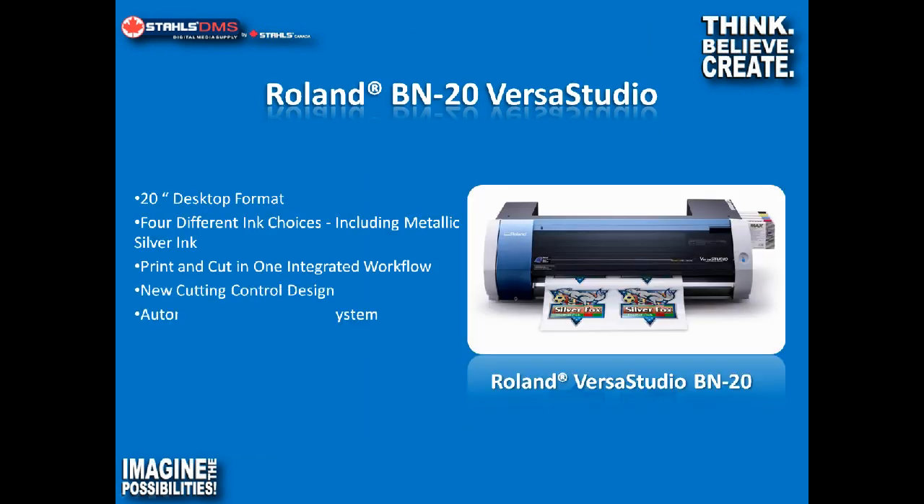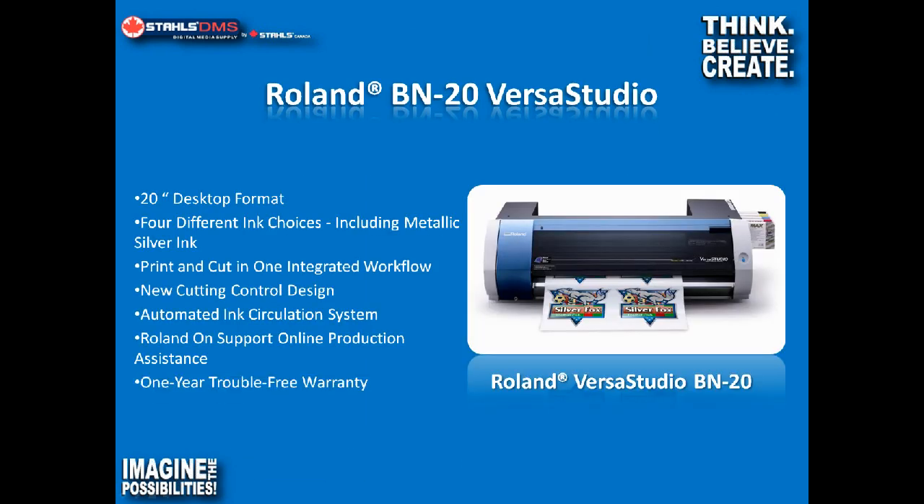For those of you who don't know, the Roland BN20 VersaStudio has been around for about a year now and is a really popular machine. A good portion of its popularity is due to the size — it's a 20-inch desktop format machine you can actually place on a desktop. It's designed and purpose-built for short-run decals, heat transfers, and some simple signage. Very simple and easy to operate, which makes this unit appealing. It's not as intimidating as some of the bigger machines.